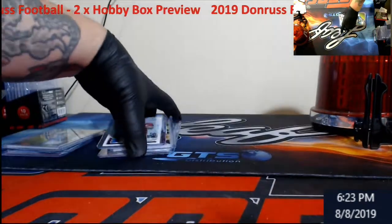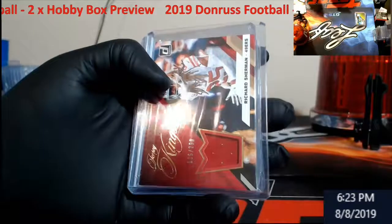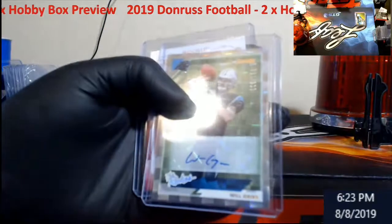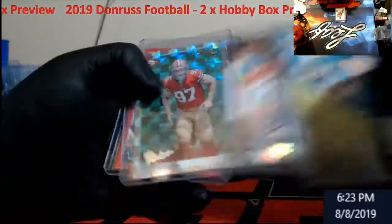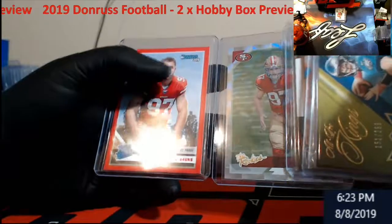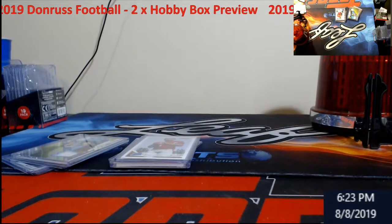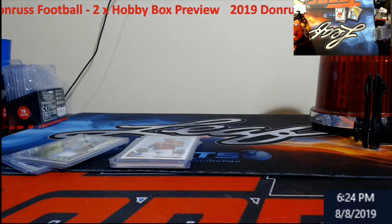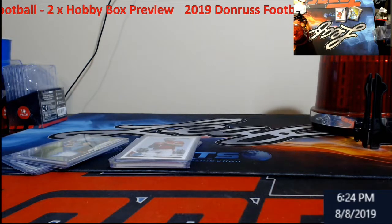Okay, Box 2 summary — Kyler Murray Rated Rookie, Richard Sherman, Will Grier Prism auto out of 199. The rookies and a Bosa. You guys already seen Box 1 — Wentz, John Lynch out of 25, Bosa, Bosa, Bosa — some Bosa for sure, and that Bosa is not even numbered, which is kind of weird. Alright guys, appreciate you watching and chilling out with me watching the videos. Don't forget — Tribute releasing shortly. Going to Facebook Group and I'll get it built in the store. Holler at y'all later!